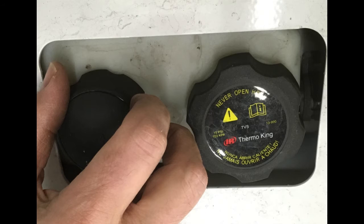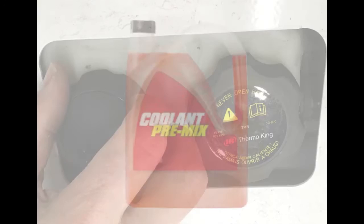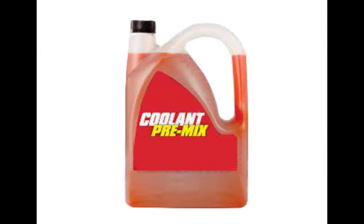Coolant: remove the coolant filler cap — not the pressure cap — and if coolant is low, add a 50-50 mixture of red extended life coolant and deionized or distilled water. Pre-mixed coolants are available. Don't substitute different types of coolant or mix with tap water.